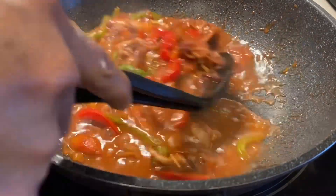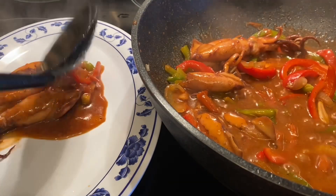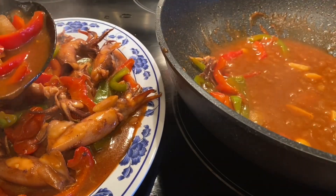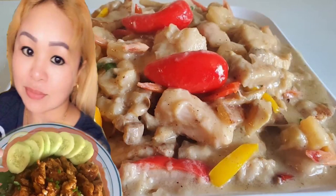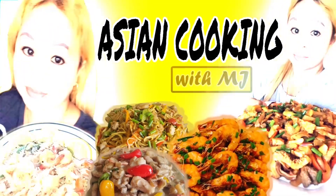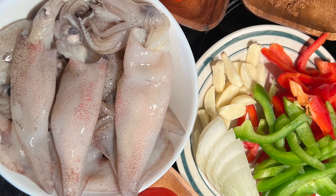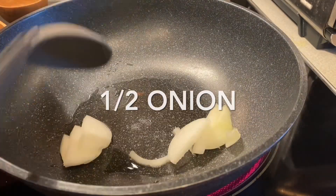Good evening and good morning everyone, I'm going to cook squid with tomato and ketchup for our lunch. The ingredients are: squid — one pan of squid — bell pepper, thumb of ginger, garlic, onion, and two tablespoons of oil.